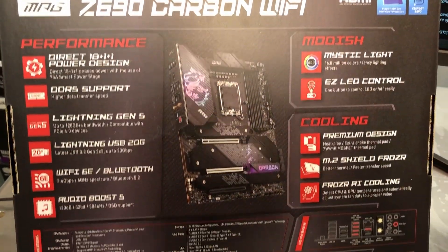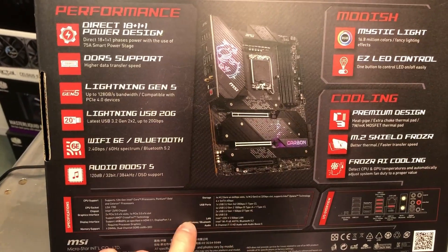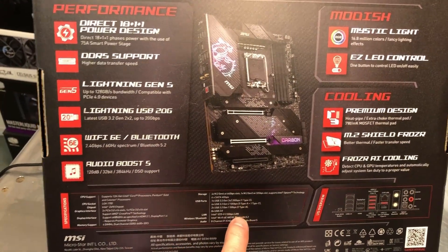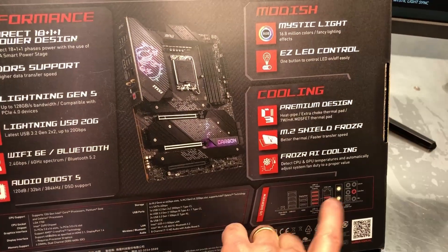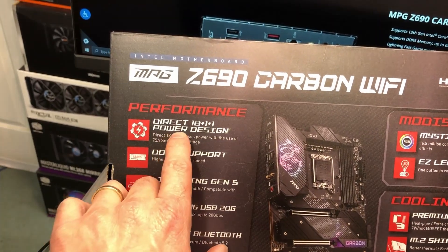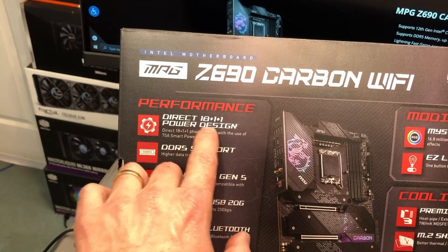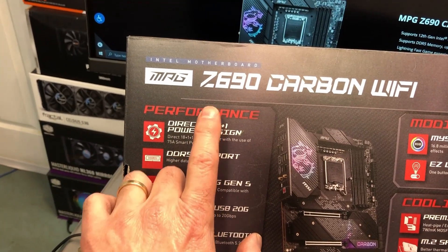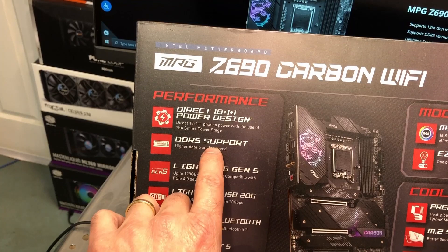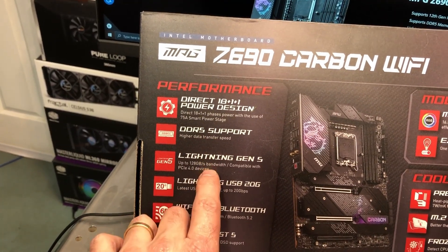Here is the back of the motherboard box — all kinds of interesting stuff going on there. The print is so small I'll just post a slide you can freeze frame and study. Same thing with the rear I/O panel. The basic features include Direct Power 18+1+1 VRM phases going to your CPU, and DDR5 support — great if you're really interested in the latest in memory.